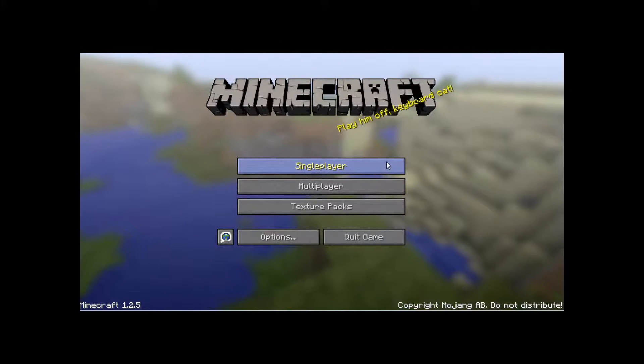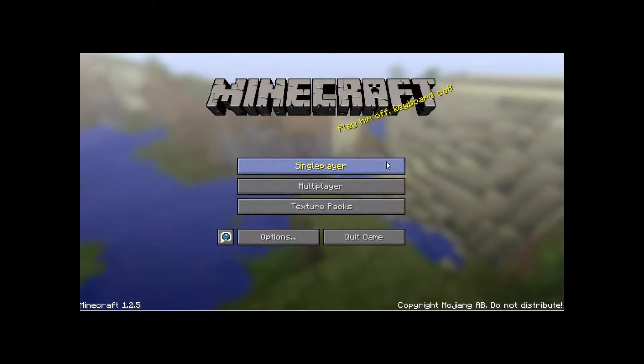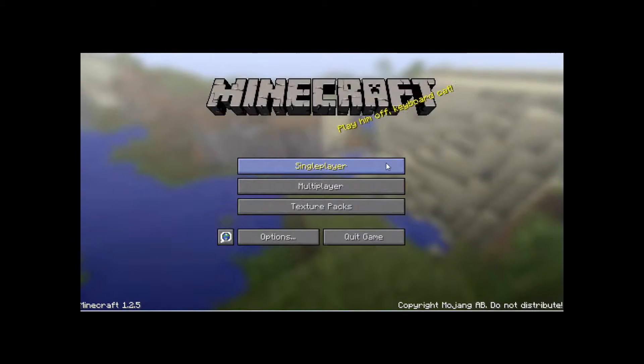Hello everybody, this is MCrafter3658 and today I'll be showing you a tutorial on how to make a fish tank. Let's get started.